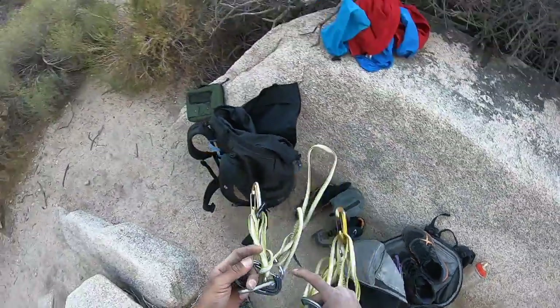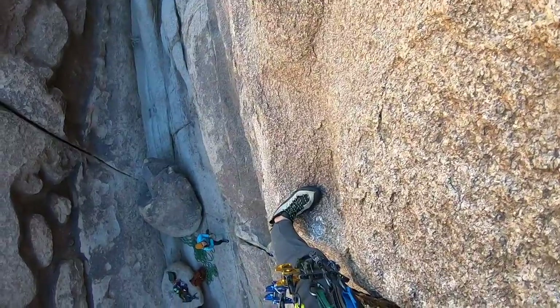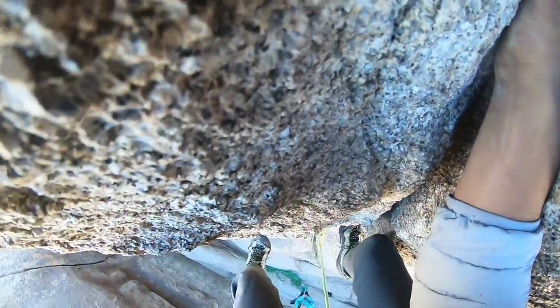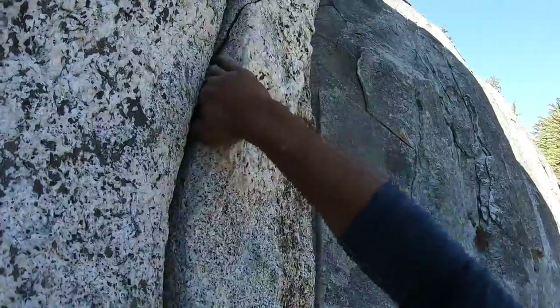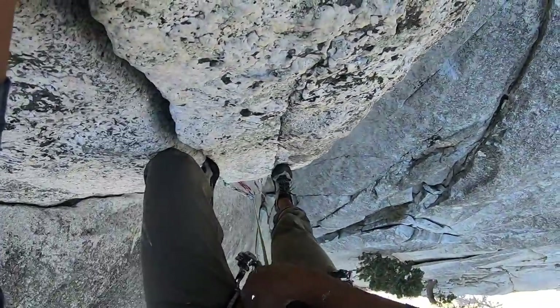Like the last video, this is going to include about a month's worth of gear placements — cams and nuts — in places like Taki, Joshua Tree, and Suicide Rock. Something we're doing a little differently this time is including a couple of whips at the end of the video to see whether the gear I placed ended up failing or holding the fall.